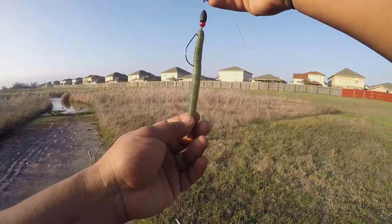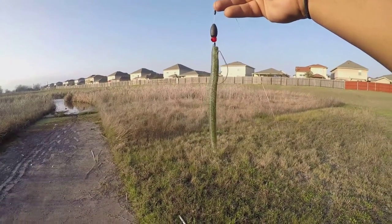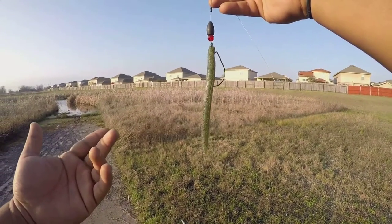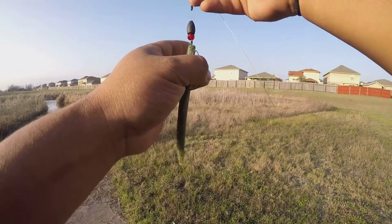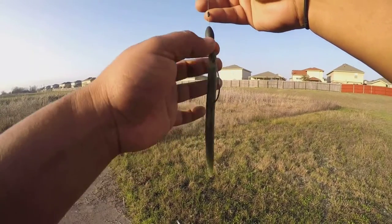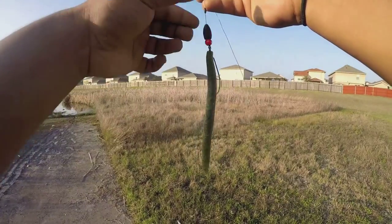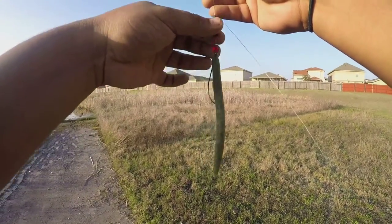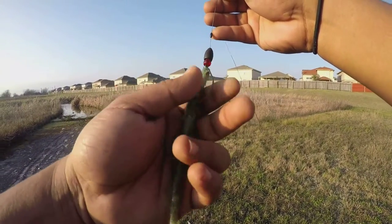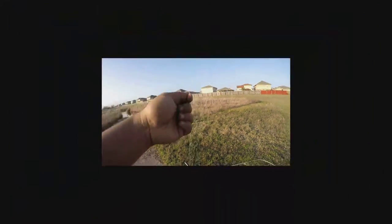Now the second setup I'm going to be using — this is kind of a finesse yet still punching a little bit — this is the Z-Man Zinkers, kind of like a Senko. And this is a VMC extra-wide 5/0 Worm Hook. Of course I got a glass bead there, a half-ounce tungsten weight so it can do that clank sound, also a bobber stop as well. I can cast this into some grass, some heavy vegetation. That is that setup.